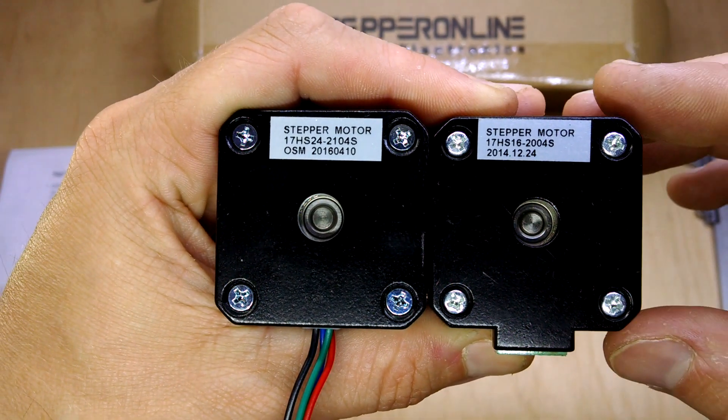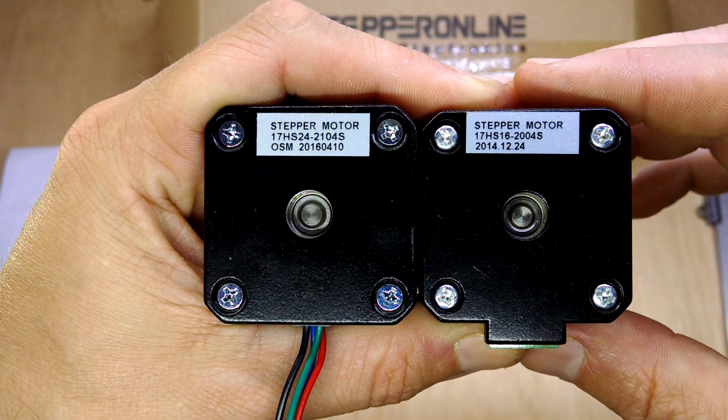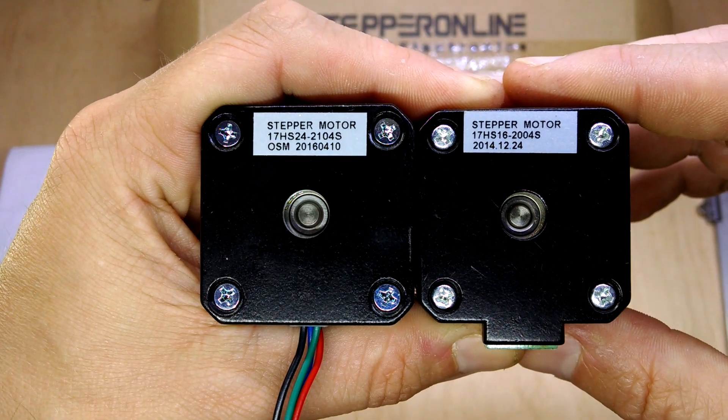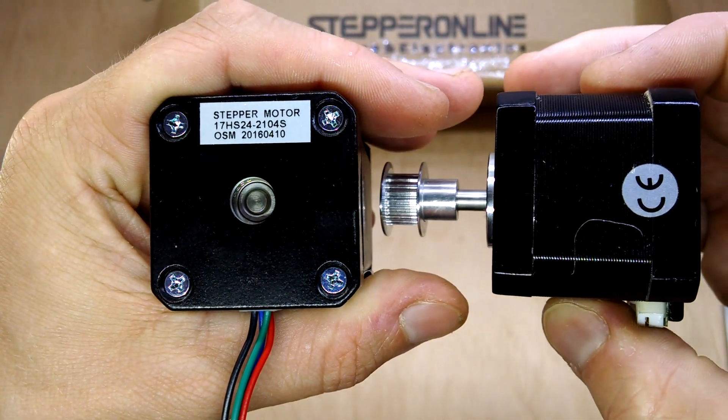Hi there, I just wanted to show you a couple of motors, really for comparison — what I've been using so far for my 3D printers and what I'm about to put in my new Core XY build. So this one on the right is what I have been using.